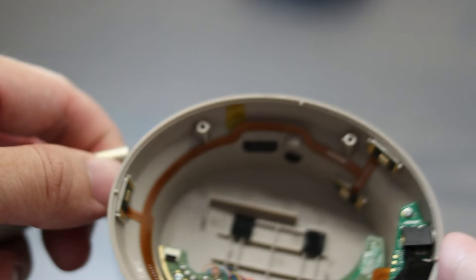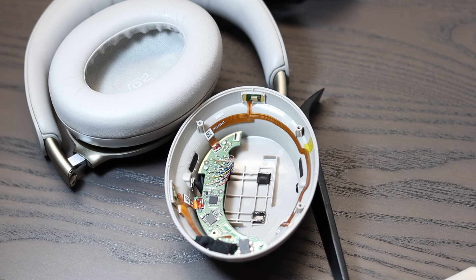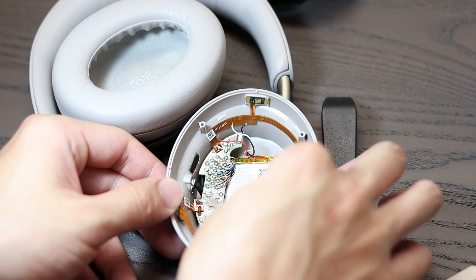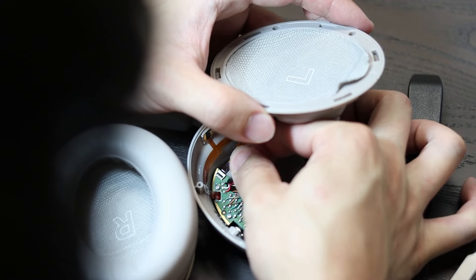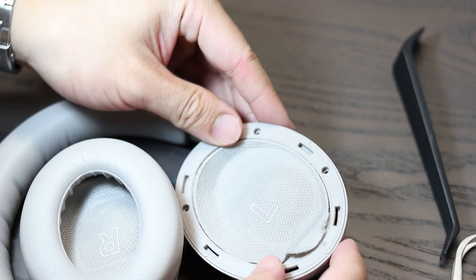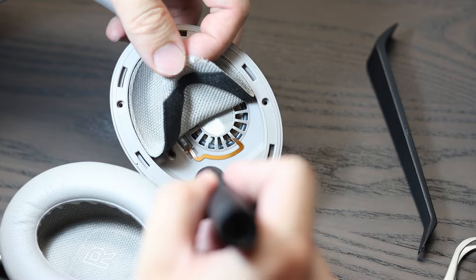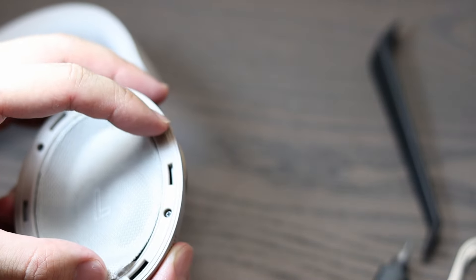And that's pretty much it. To put everything back, just do everything in reverse order. I'll reattach the battery using some new double-sided tape and reattach the battery wires. Next, I'll reattach the ribbon cable and place the speaker back into the housing. There are grooves in the side of the housing to mark where the speaker should be placed. Screw in the fourth screw that's underneath the cloth covering, then reuse the double-sided tape and press the cloth back into place.